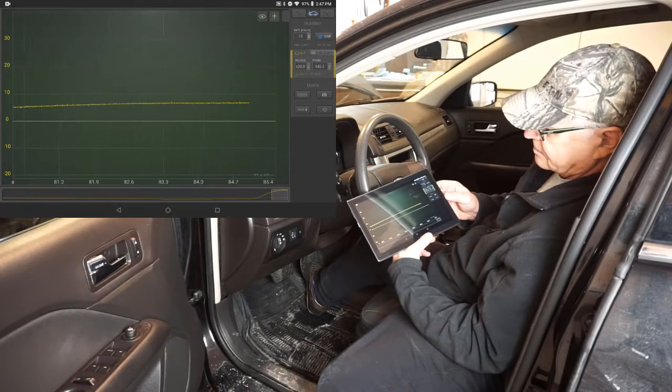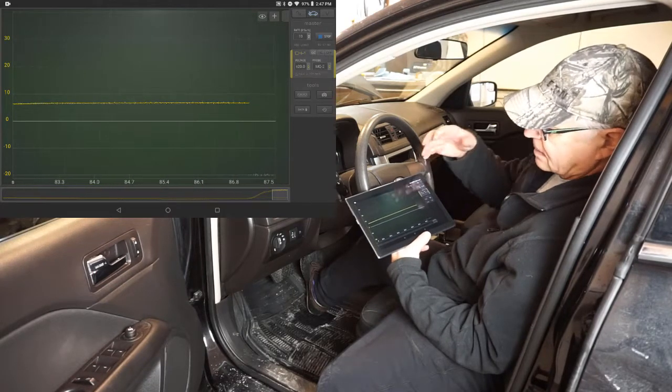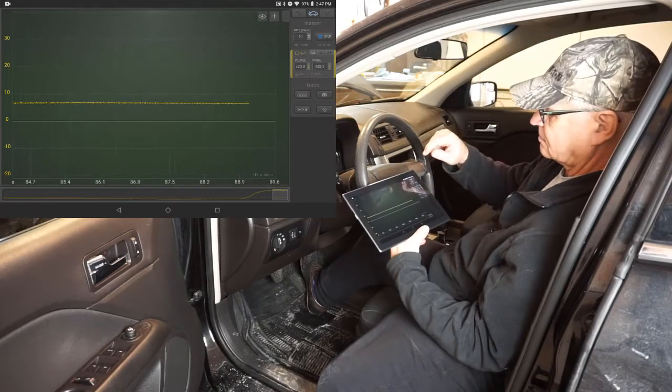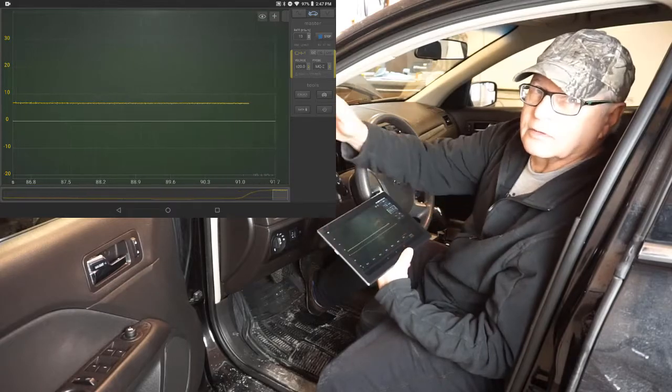And there it is — about 8%. It was able to sniff it out. Let's do another one.